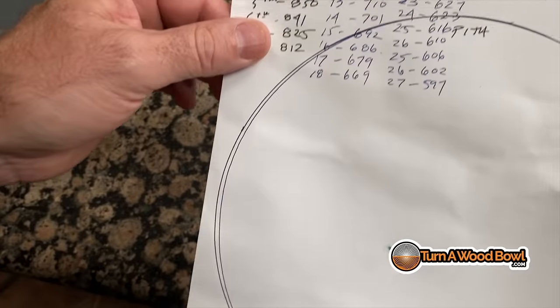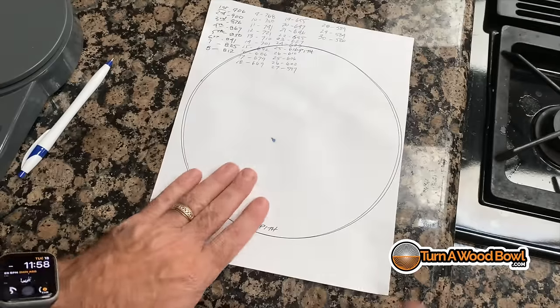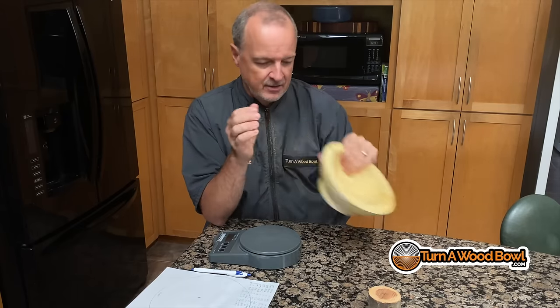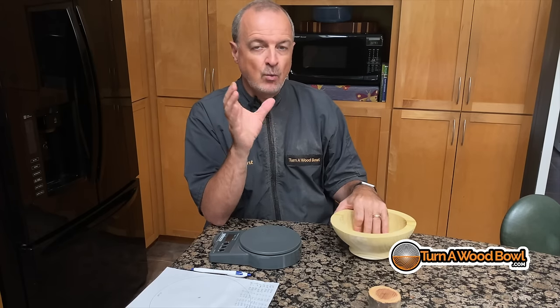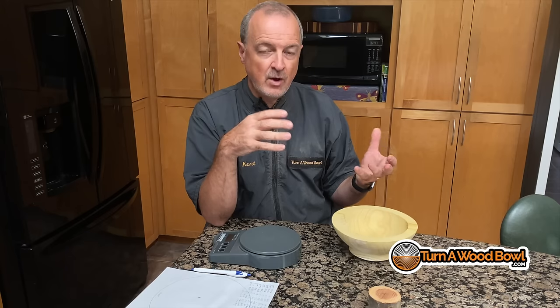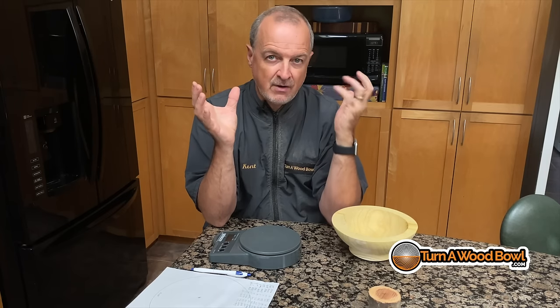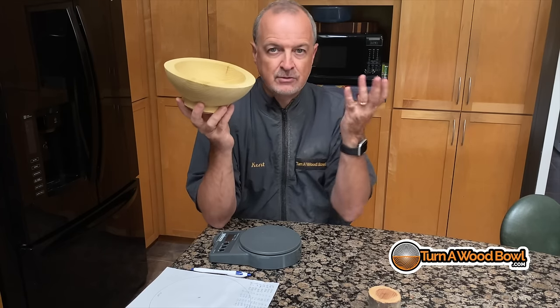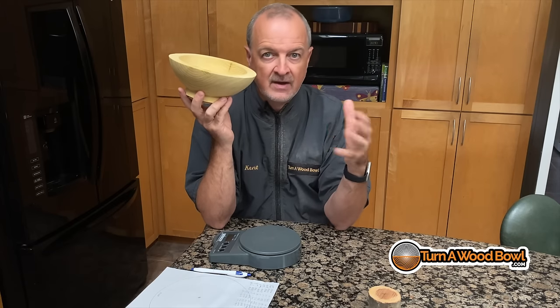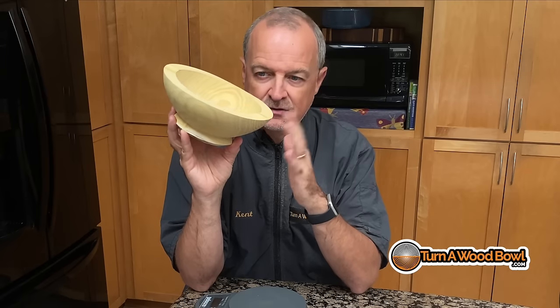That's how the shape has changed. By putting it back on the lathe for a twice turning, it will be trued up again and won't be oval. I also want to make another point: you don't have to microwave just twice-turned bowls. If you have once-turned bowls that you want to dry a little quicker, you can microwave them too. Just keep in mind that if you turn a wet piece of wood to its final wall thickness and start drying it, it's going to distort. A lot of times that can be really cool looking — some people prefer it and some don't. If you really want a nice clean round bowl, then twice turning is the way to go.